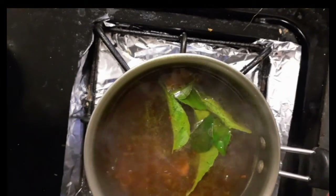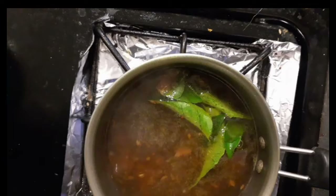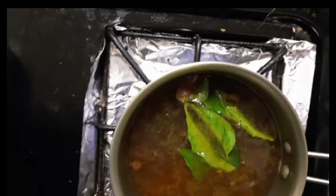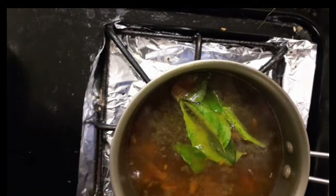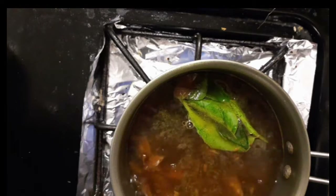Let's start to cook. Add green chili into the pot, then add salt. Let it all cook together.